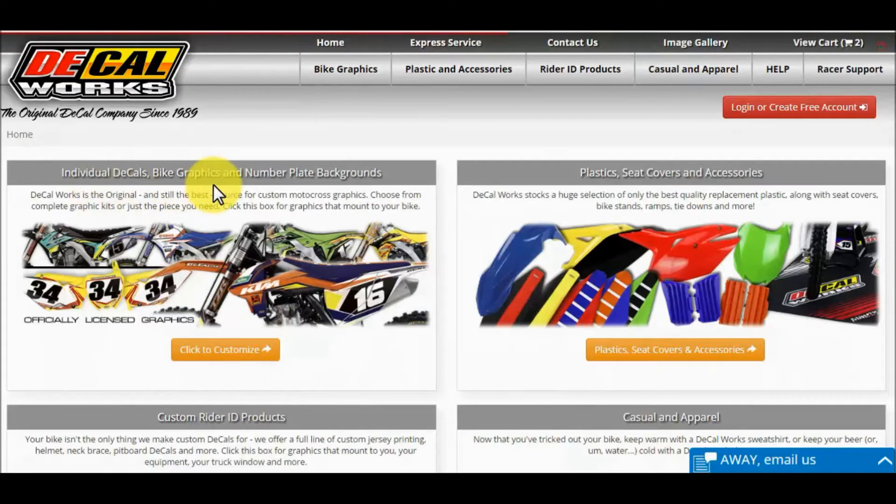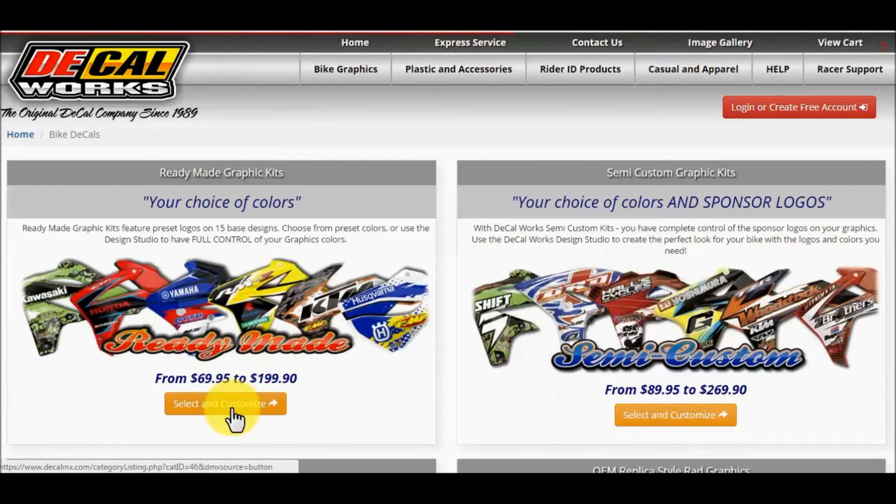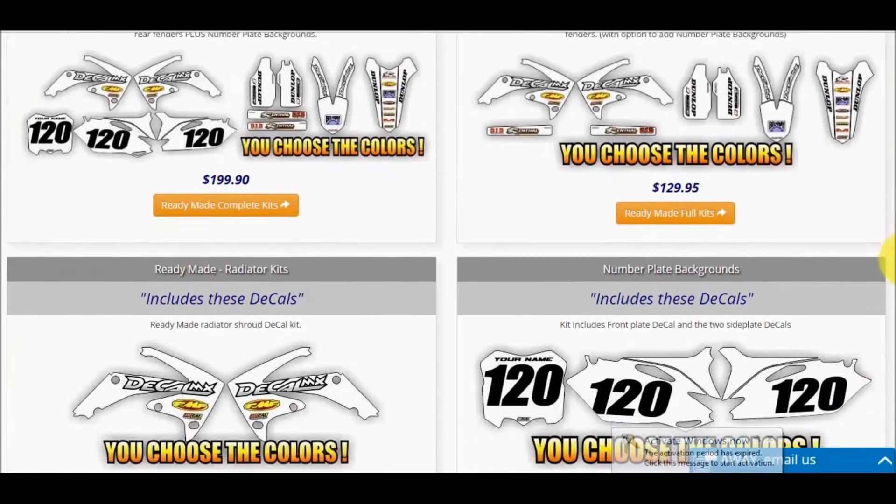From our homepage, click on individual decals, bike graphics, and number plate backgrounds. From there, click on the ready-made graphics kit section. This will take you to the kit options.